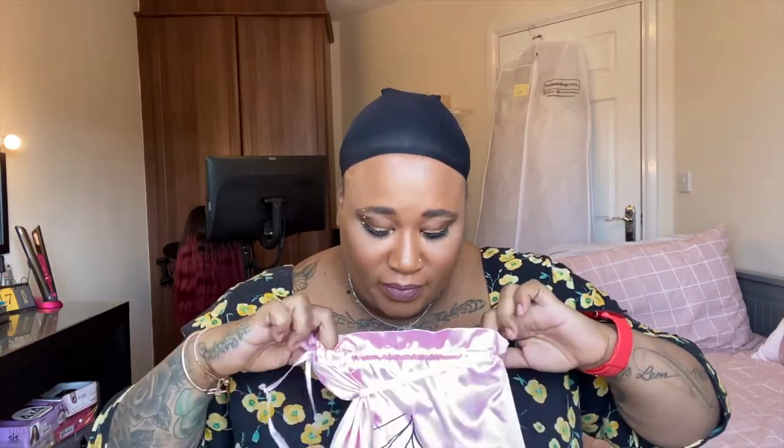The wig we'll be reviewing today is by Sun Bear Hair. I got this some time ago, so if it hasn't got the specs on the bag, I'll try my best to search it up and find the links and stuff like that.